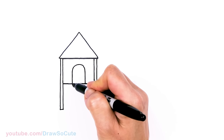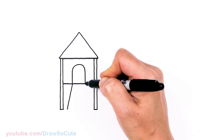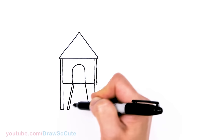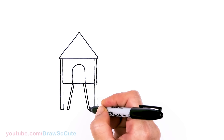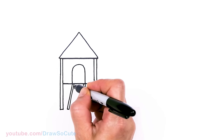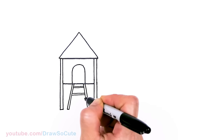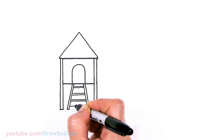And then I'll add a ladder right here. I'm going to come to this door area, come out with an angle, and same thing over here to create my ladder. Then once again I'm going to thicken this up. Remember, Drawsa Cuties, this is just to inspire you and give you some ideas — you can draw your playground however you like. I'm just going to start drawing some lines across for our ladder, and one more down here.